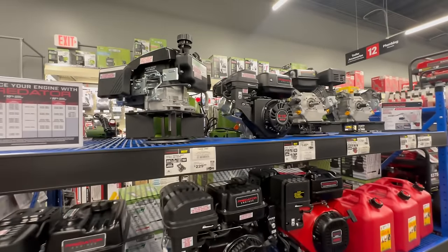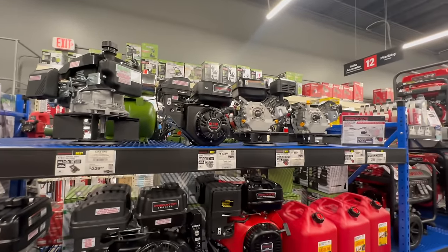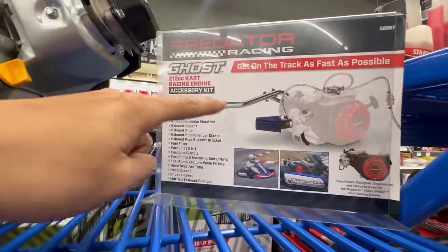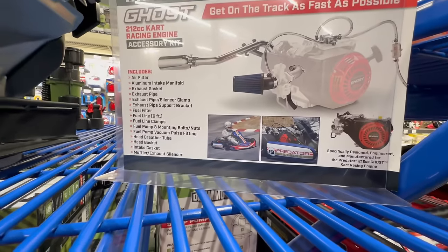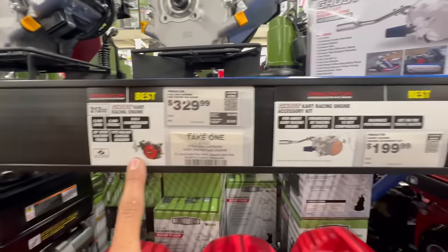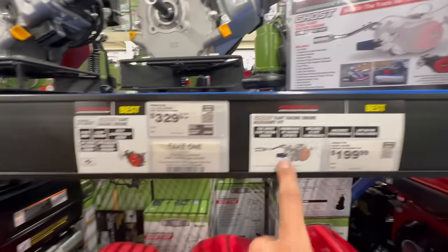Predator engines, Alissa — this is what was in the go-kart for Hunter's nephew in that one video. So not bad — here's a Predator engine and they sell the kits for it. That whole kit to trick it out and make it faster. And then there's a go-kart right there — pretty cool. The accessory kit is 200 and the engine is 329. Maybe we build you a crazy off-road go-kart and get you this engine and setup! Should I build her this go-kart? I think we should decorate it like Mario Kart — we can each be a character.